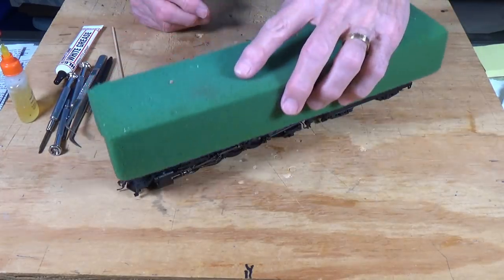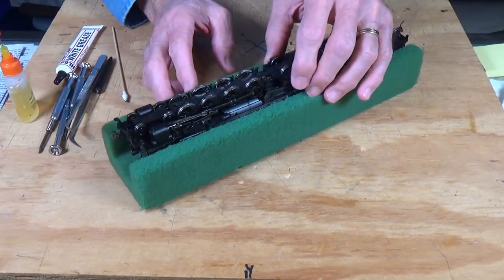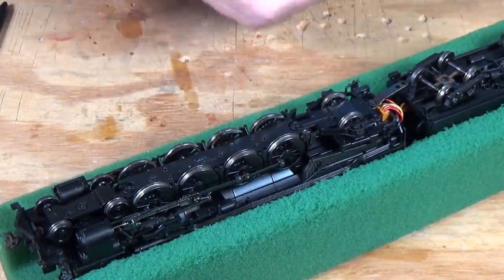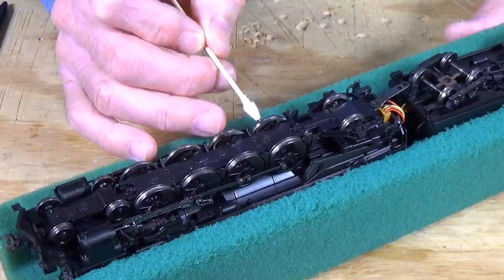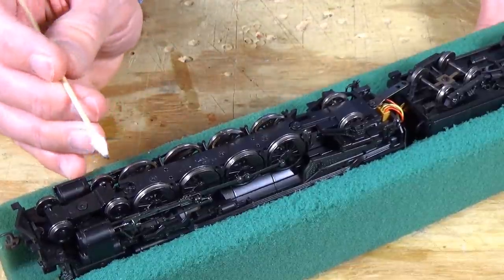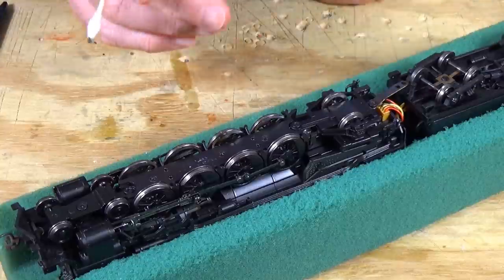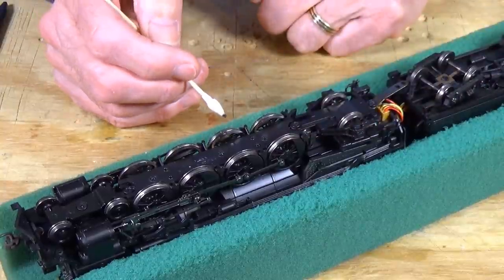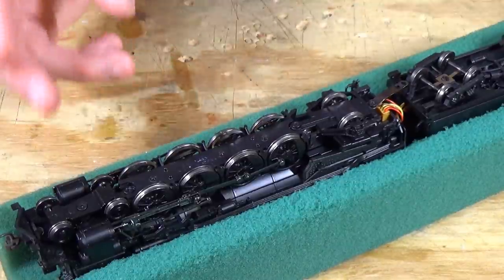I've got a foam cradle for it. I'm going to flip it over so we can get to the undersides because that's where most of the work is going to be. One of the first things you want to do is take a look at your drivers and get the wheel treads cleaned off. You can use a Q-tip with some isopropyl or whatever cleaner you want, just like I showed you for the diesels, and clean the tread of these wheels. And if you're running this with DC, you can use a 9-volt battery with wires attached to the wheels to turn the drivers, or I'll show you in a minute how you can do this on the layout.